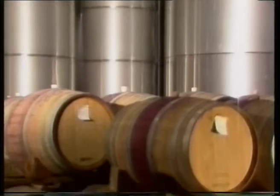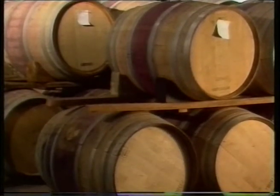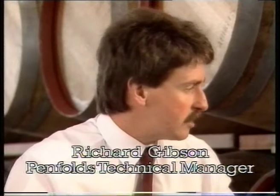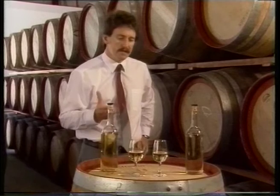Winemakers can store wine in either stainless steel tanks or in oak barrels. Both containers are good at keeping wine in, but barrels are different because they do allow air to enter the wine slowly — something similar to air getting in through the corks of a bottled wine. The air carries out subtle reactions with wine components, giving a deepening of colour and a softening on the palate.